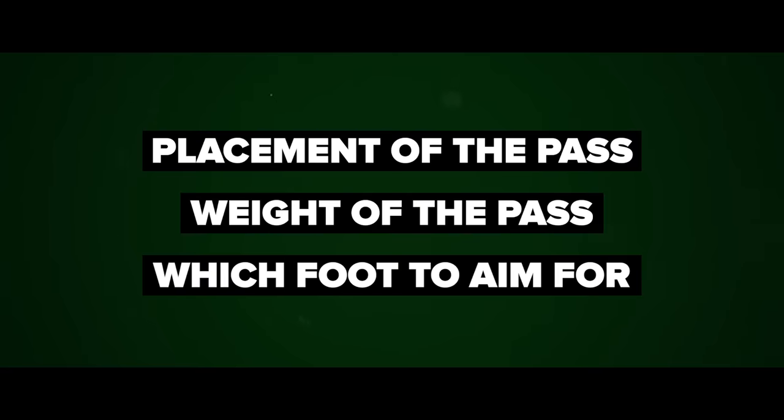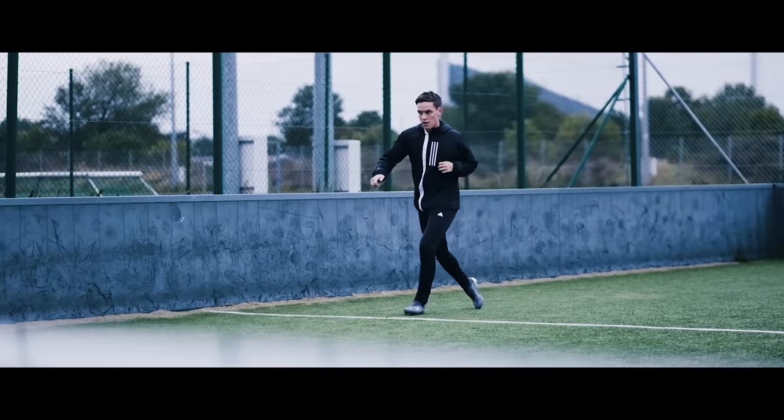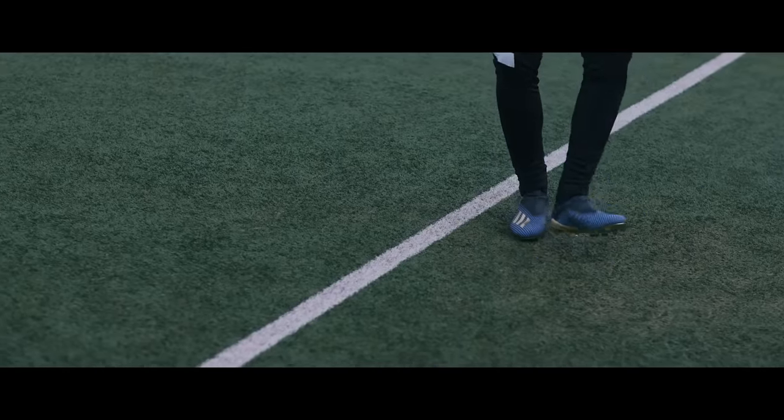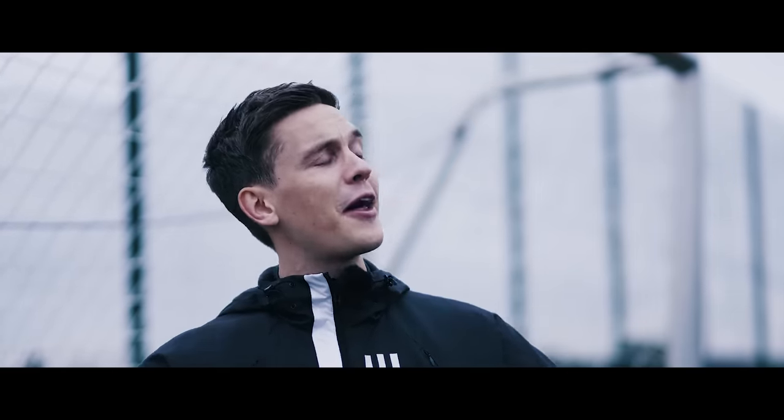While all of this might sound like it's beside the technical side of things, executing these three details is the difference between being a great or just an average passer. Just knowing these things gives you the edge over other players. And the last thing: cut the excuses. You might not have a nice pitch or five friends to train with, but nobody cares about your excuses. Some guy out there who has it even worse than you is working harder than you — so think about that.